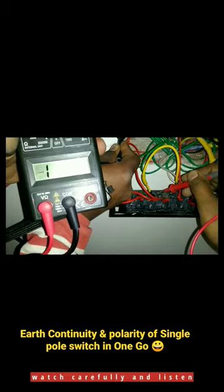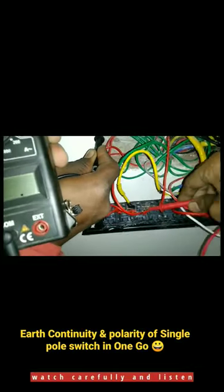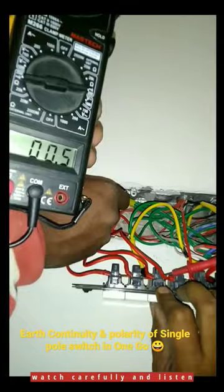Now, what do we do? This is the switch input. I am using the multimeter probe here. We can start the switch output. This is the switch output.